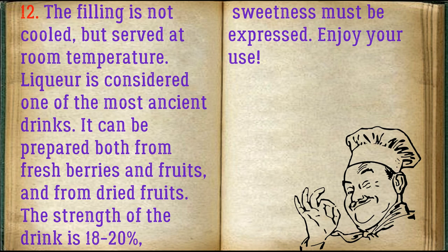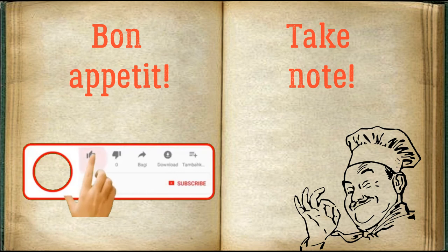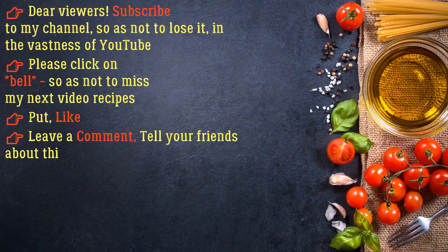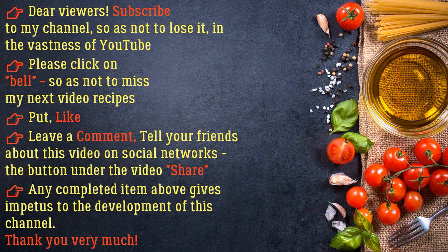Enjoy your use. Bon Appetit, dear viewers. Subscribe to my channel so as not to lose it in the vastness of YouTube. Please click the bell so as not to miss my next video recipes. Put a like, leave a comment, and tell your friends about this video on social networks.